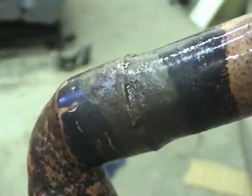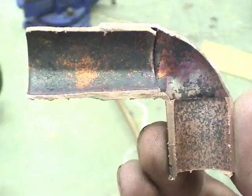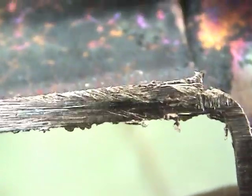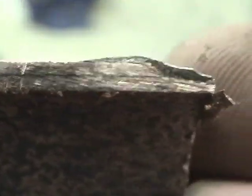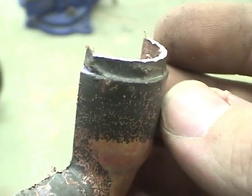Here's the final braze there — doesn't look too horrible. I've sectioned that joint now; I actually did two. Let's have a look at the joint and how it flowed in. It actually does look like the brazing material flowed all the way into the joint on both of them. Yeah, that looks pretty good. The outside doesn't look too bad either.